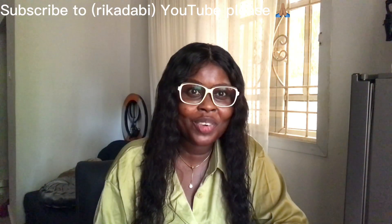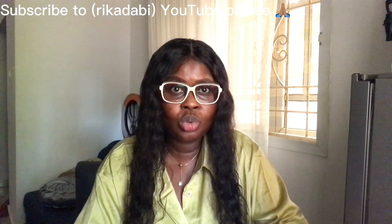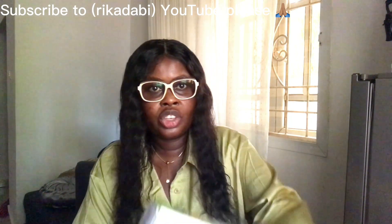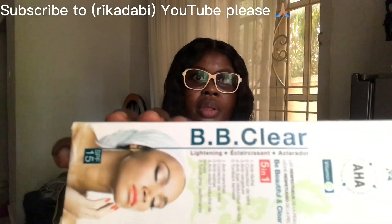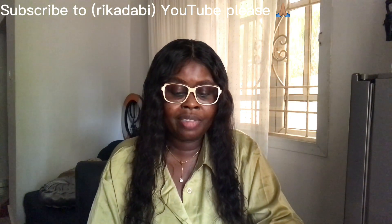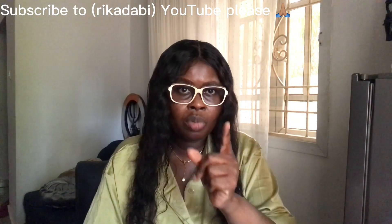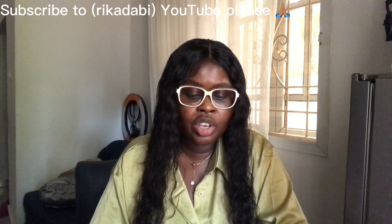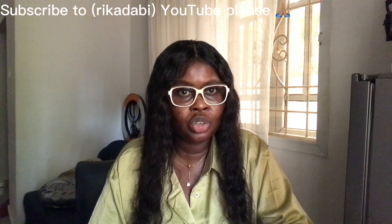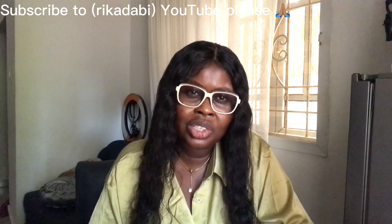So today I want to show you something — this one, BB Clear. Maybe most of you have seen it, some of you have not, some of you have heard something negative about it. I'm going to tell you how you're going to use it to get one of the best complexions you can ever imagine.